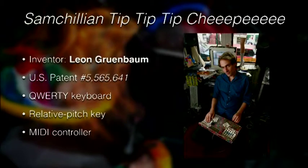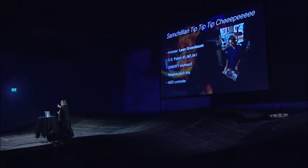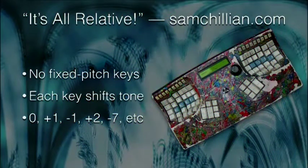It was invented by this guy named Leon Grunbaum, U.S. patent number 5565641. It's basically a MIDI controller that uses a QWERTY keyboard, and in contrast to every other instrument where a single key plays a single note, the way this works is that each key is assigned to a relative pitch, so it changes the pitch either up or down by a certain number of notes. That idea really resonated with me, and I'd already been planning on talking about more artistic stuff — Beagle Boards, Arduinos, sensors, LEDs — but this seemed even cooler and I really wanted to share it.